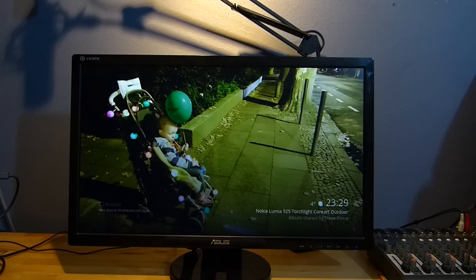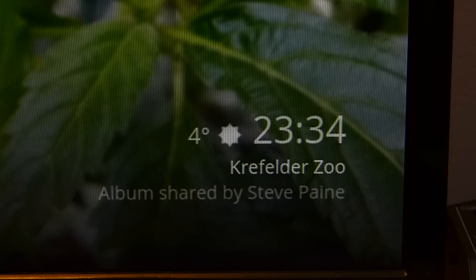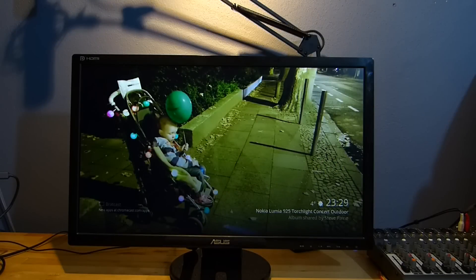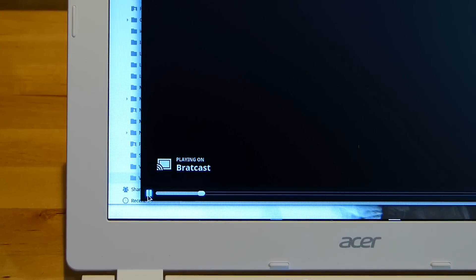I'm doing some experiments with it right now with Chrome OS on a Chromebook. I've got the feature here that allows you to put Google Photos in the background, which is quite nice. You can see it's a Chromecast device called Bratcast.